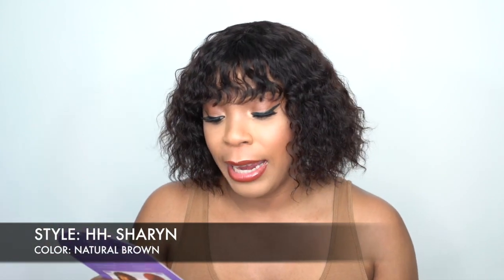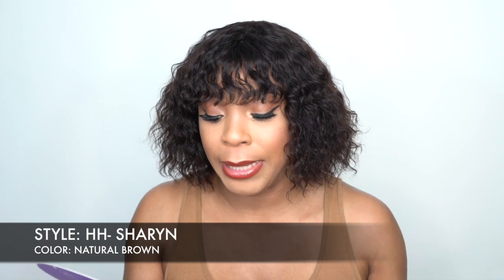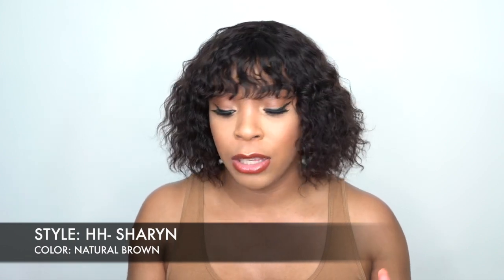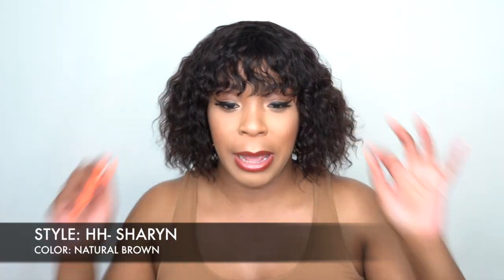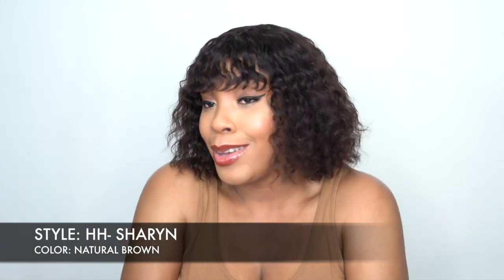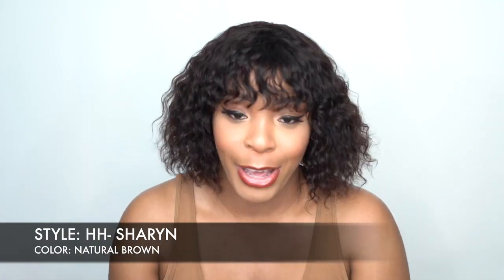She's called HH Sharon and I have her in the color Natural Brown. This one only comes in natural brown and natural black, and it's one of those that you can bleach, dye, and customize. Since it's unprocessed human hair you can add heat to it as well. You can straighten out the bangs or the entire wig if you want. A lot of people don't like the full curly bang, so you can definitely straighten it out or just buy a straight bang wig.